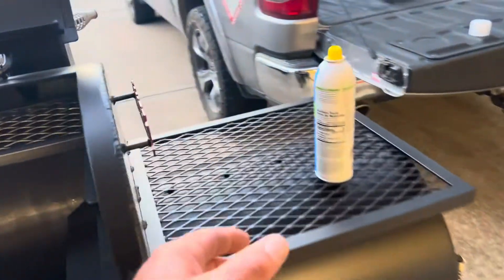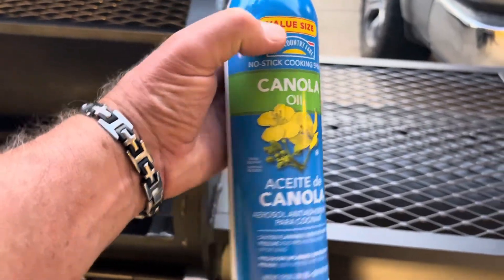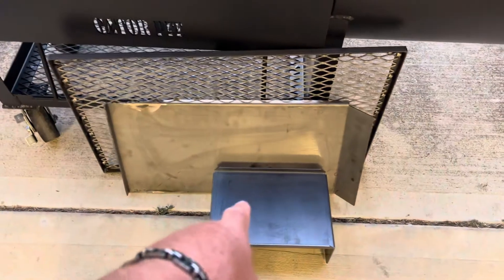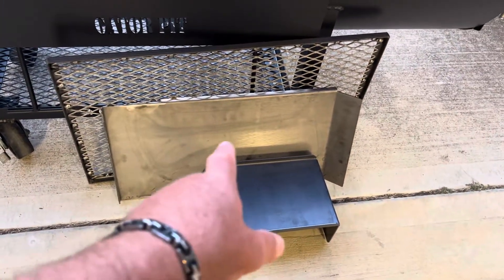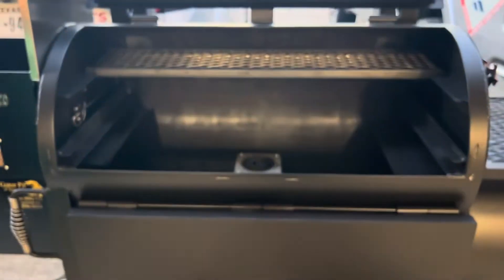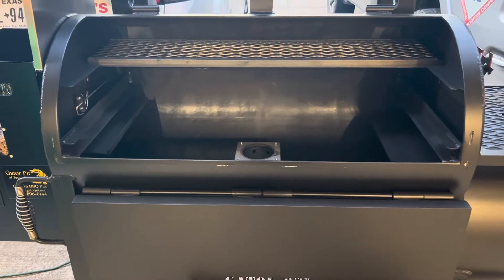I've got some cooking oil — in this case canola spray oil — and once I get the pellets in the firepot I'm gonna put the guts into it: the heat shield over the firepot, the grease pan, and then the food tray. We'll put that in there, spray everything down with cooking oil, and get this thing going.